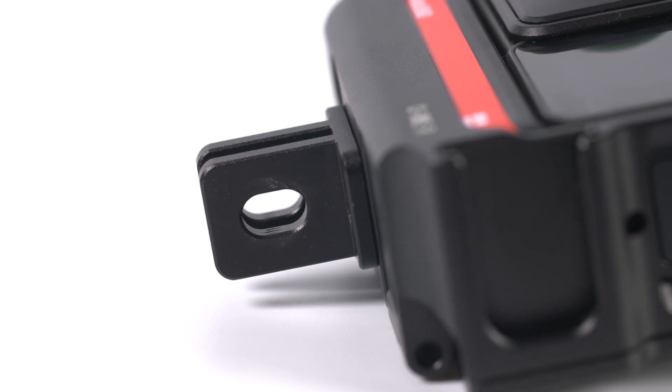Even though the finger mount is squared off, you can still tilt it when it's on a selfie stick or another camera mount, because the thread hole isn't round — it's oval — which gives you enough vertical movement to allow for tilting on your bracket.